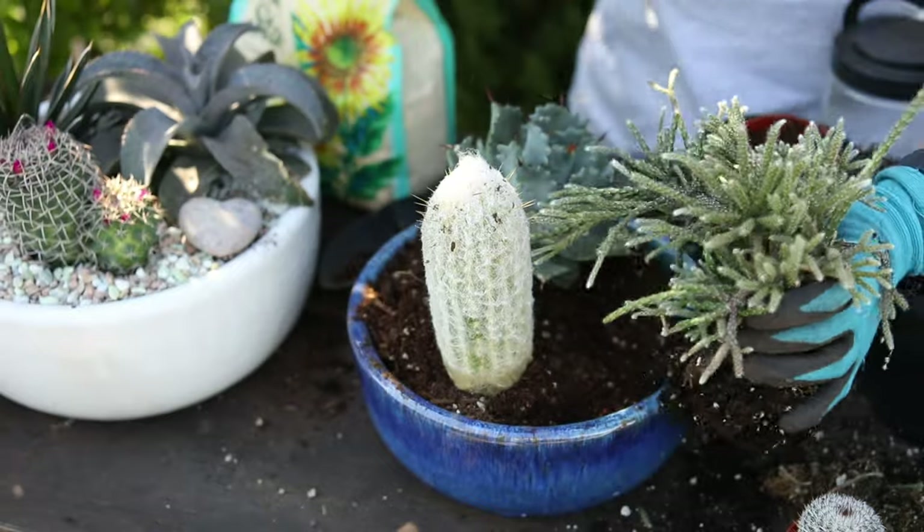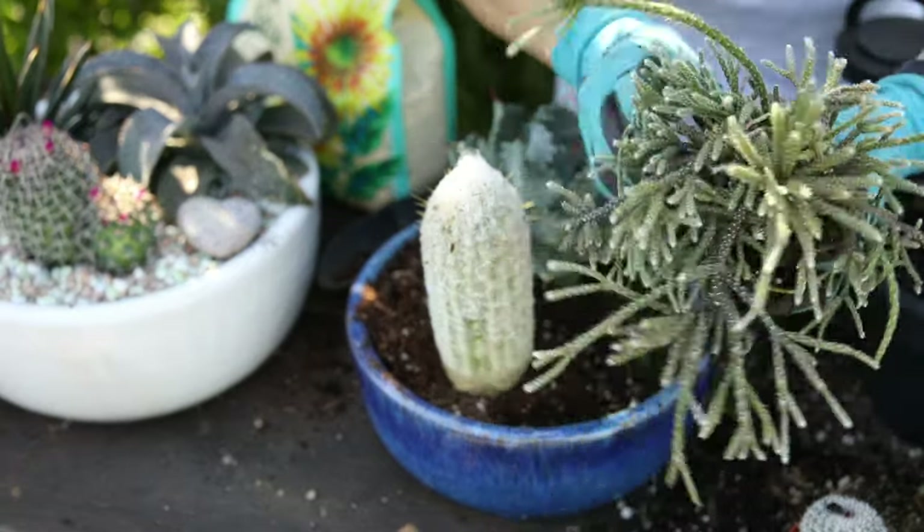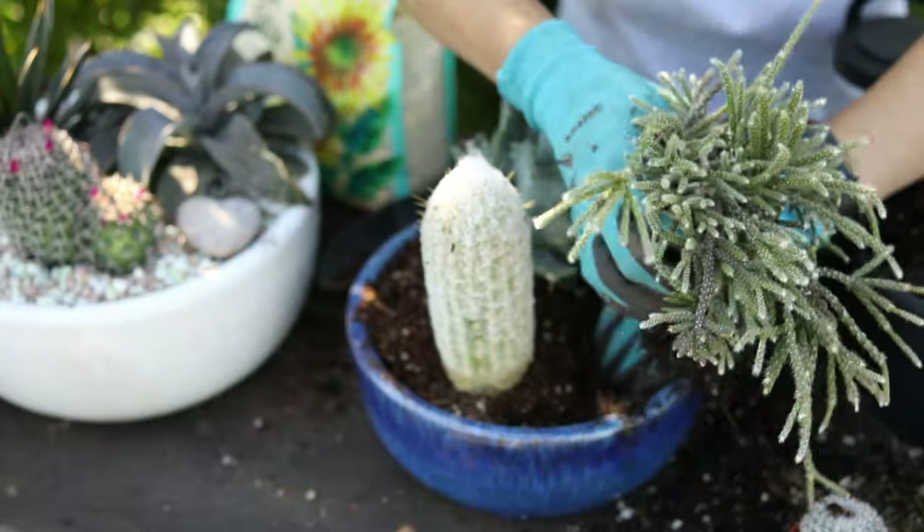This is a rhipsalis — it's a little bigger than what we need. What's great about succulents is that you can just divide it up.